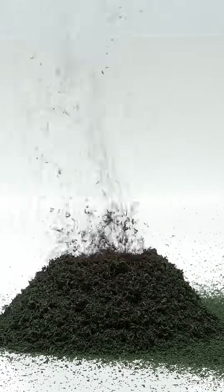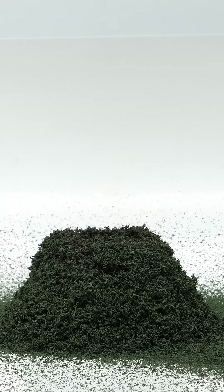It then keeps going like this until all of the ammonium dichromate has reacted. It eventually finishes, and I now have a super puffy pile of chromium oxide, which isn't very useful.